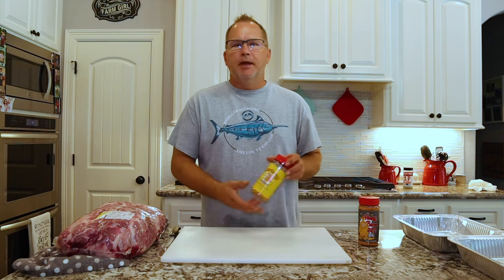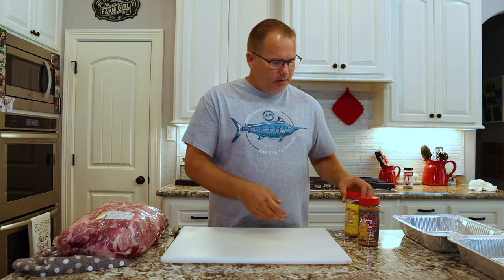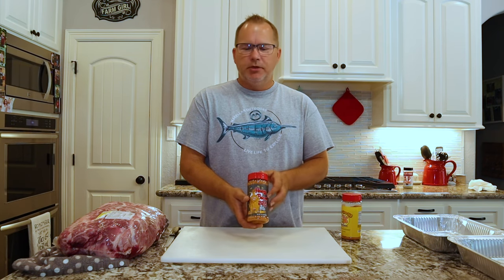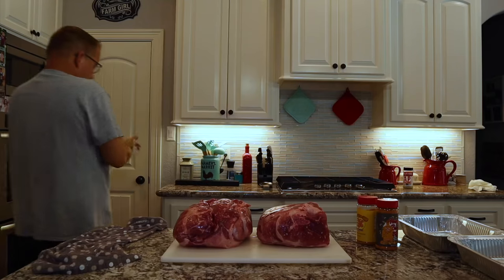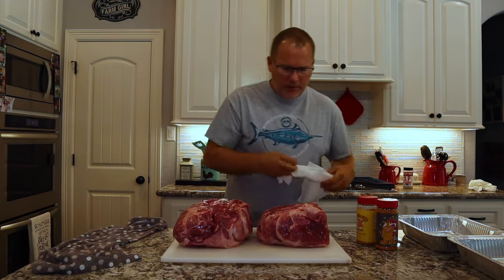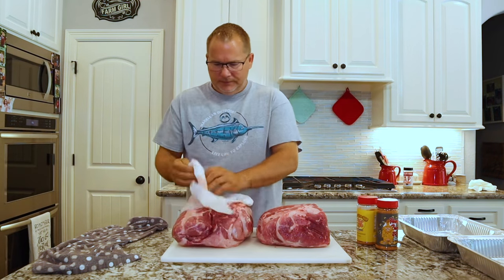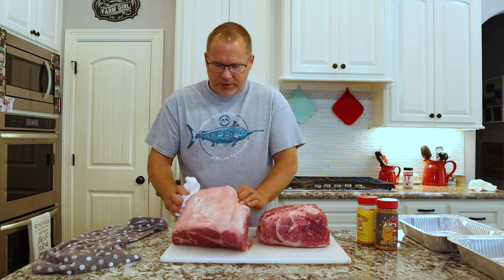For these two pork butts today we're going to use the Honey Hog Barbecue by Meat Church and the Honey Bacon Barbecue by Meat Church. So we'll get these things in here and get them rubbed up. We're gonna dry them a little bit first — just pat dry to get some moisture off.